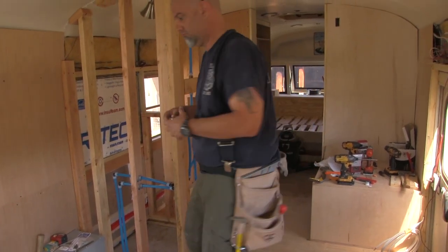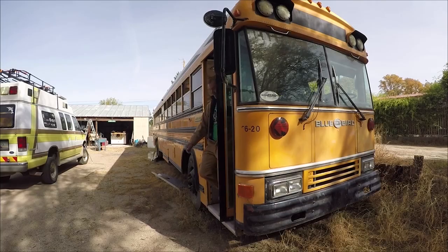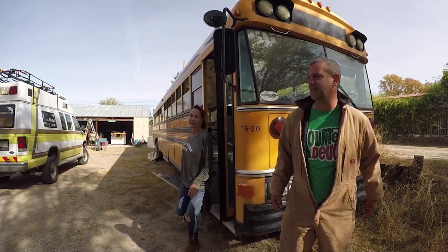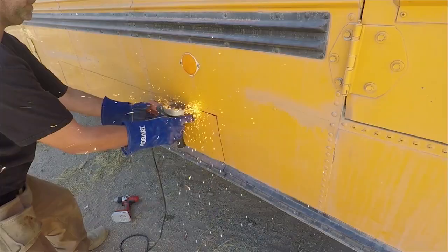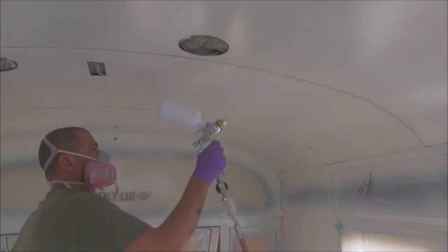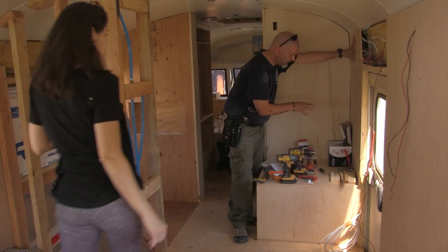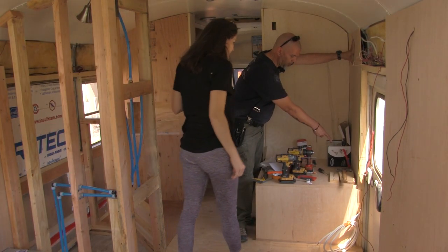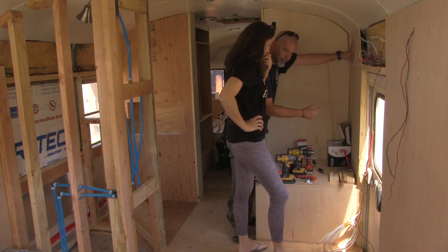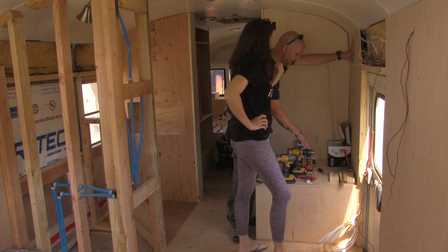Now we gotta do plumbing. This is what I'm planning for right here. I'm gonna put an elbow on each one of those - one going that way, one going that way. Into the drop ear elbow.